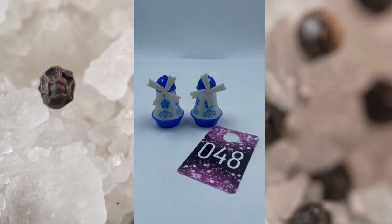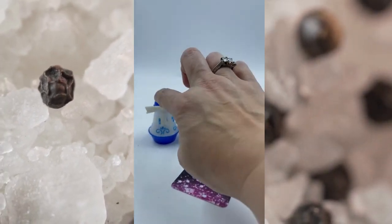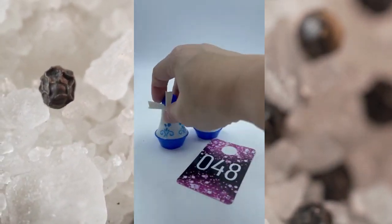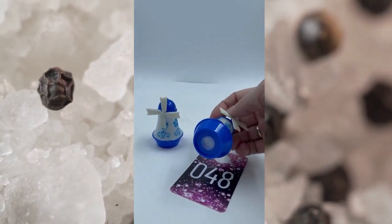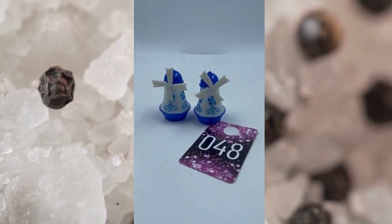Item number forty-eight — these are plastic but they are salt and pepper shakers. Here they are, the little windmills, and of course these spin as you can see. They both have their corks on the bottom as well. We will sell item number forty-eight for $7.